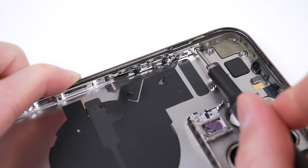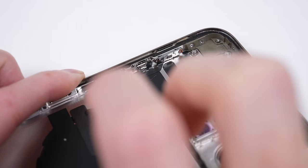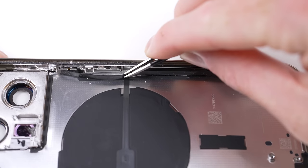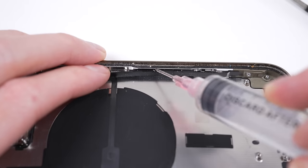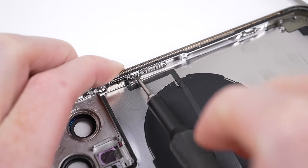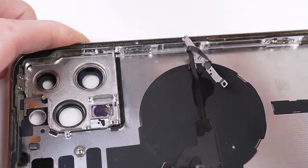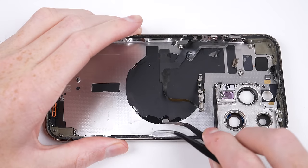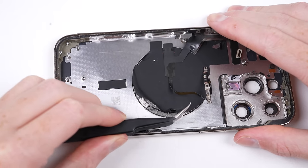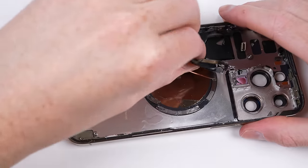I can unfasten the mute switch, volume and power button. The power button is hidden behind a thin piece of plastic that recesses into the frame. On the US model, there'd be a 5G antenna there. All buttons are connected to the wireless charging coil, which we'll need to remove next to free the entire assembly. Using some isopropyl alcohol will help soften its adhesive.